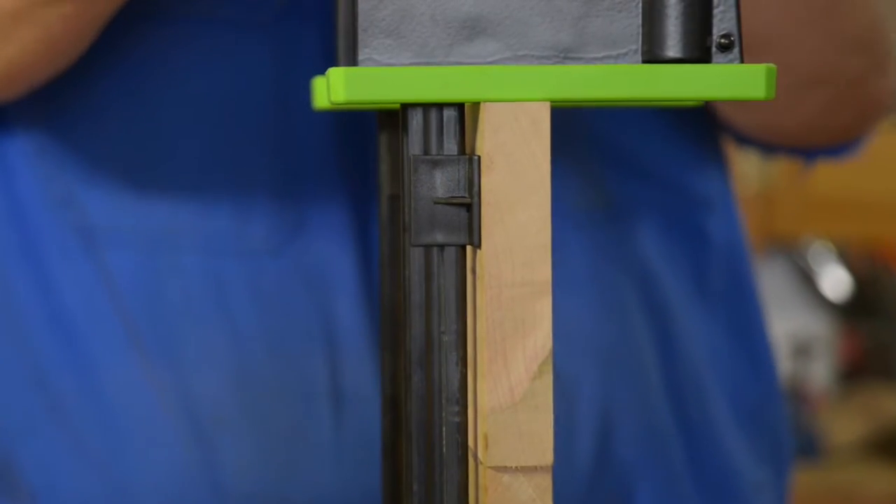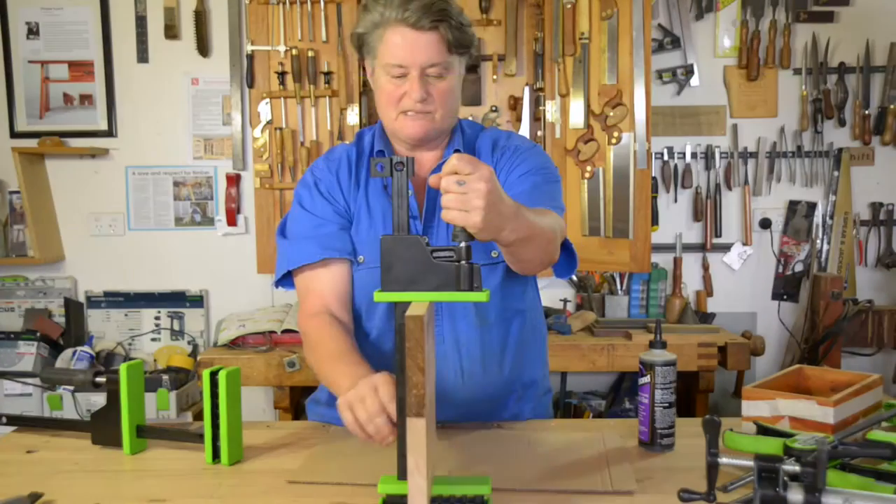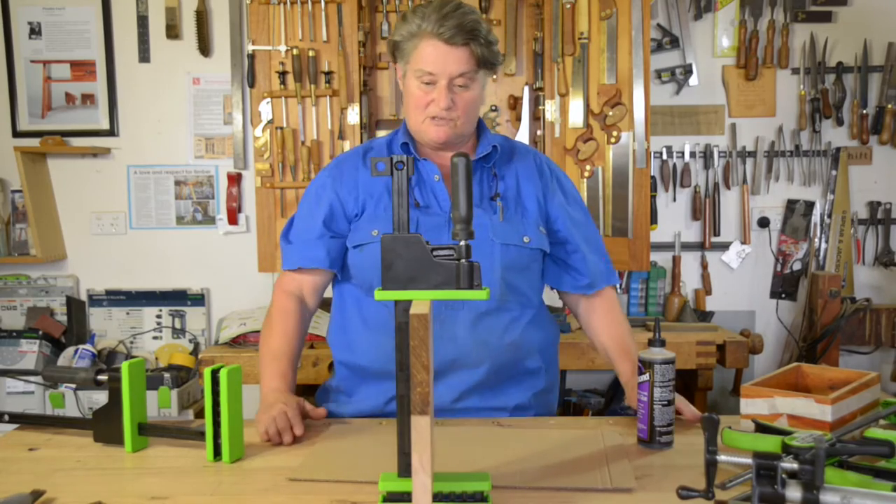When you really tighten up a clamp, you can actually see the bar flex. So the spacer is a really good idea to keep the bar away so you don't actually distort the work.